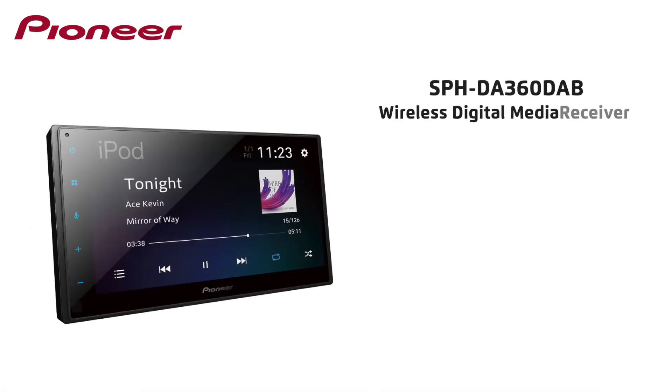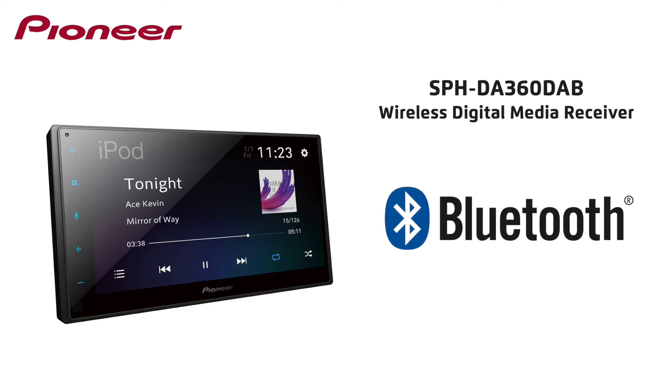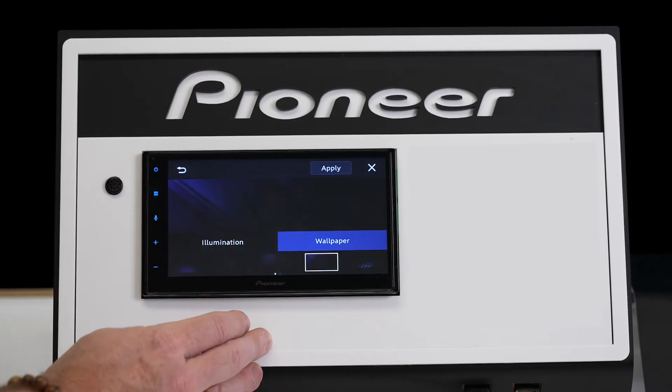This product also provides key features like a crisp 6.8 inch capacitive WVGA LED screen, Bluetooth connectivity with 5 device memory, and customisable display settings. This allows you to select a more factory look for your unit or something a little more personal.